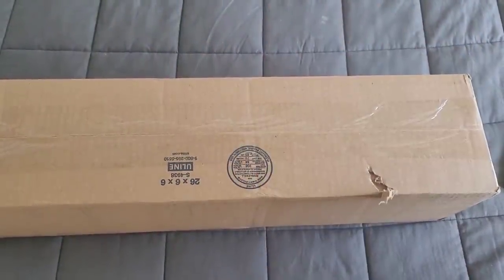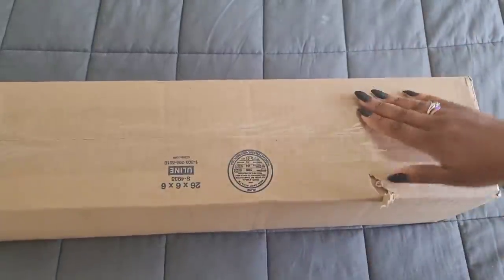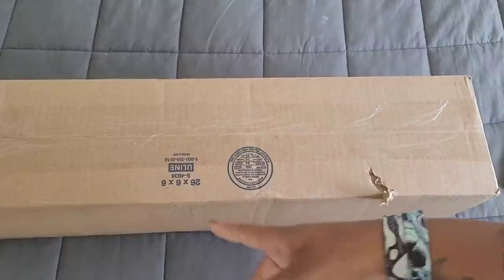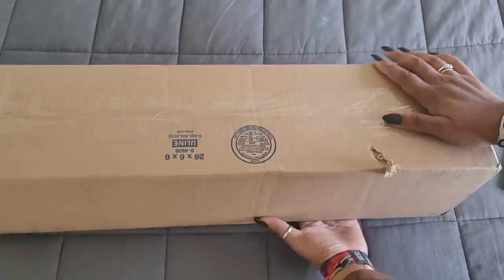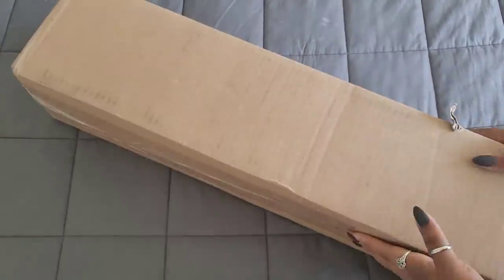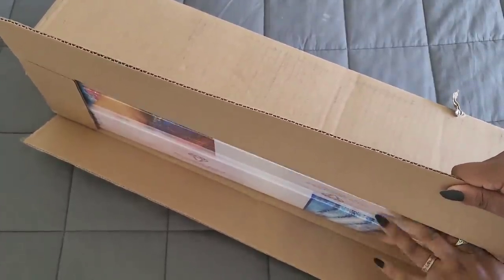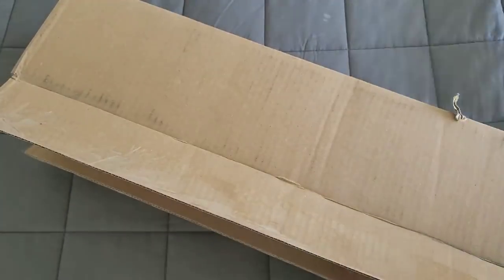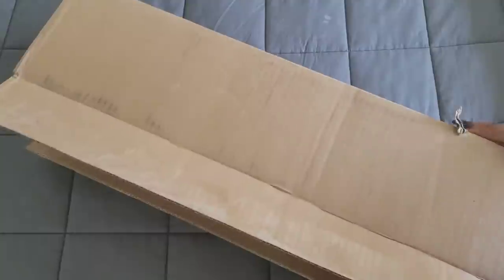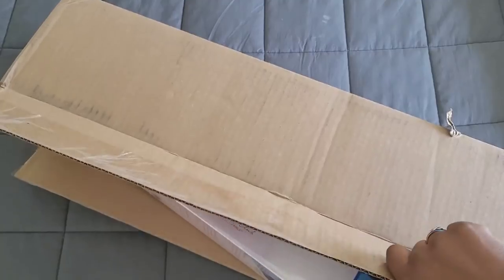Well hello everyone, welcome back to the channel - Miss Crochet and Coffee here. Today we're back with an unboxing from Diamond Art Club. I cut open the side of the box to hide my address, and I've kept these kits a secret so neither you nor I know which one is which. Let's get them out of the box!